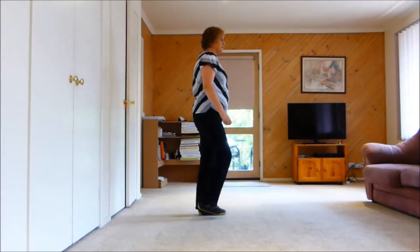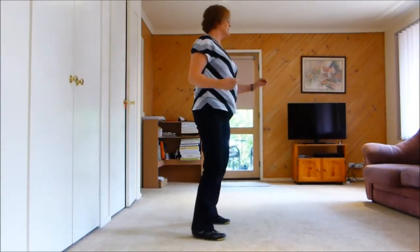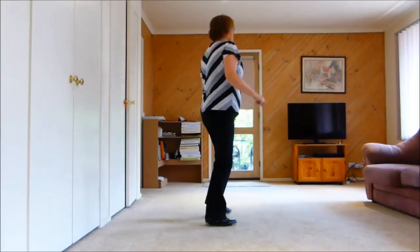Let's have a go at the second wall. 1, 2, 3, 4, 5, 6, 7, touch 8. 1, 2, 3, 4, 5, 6, 7, hold 8.